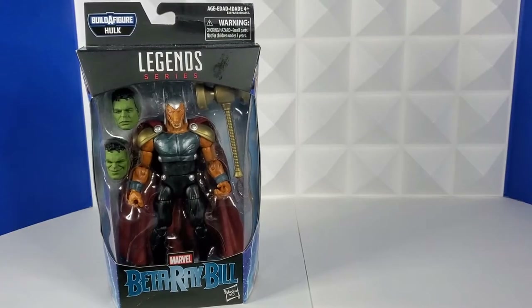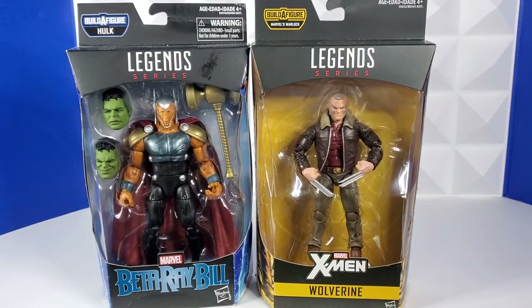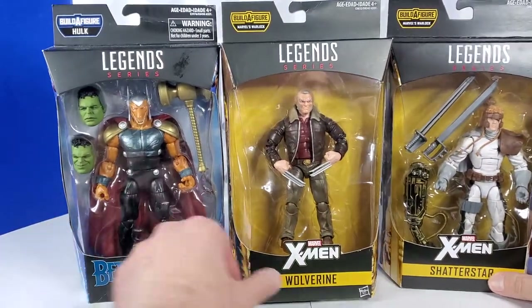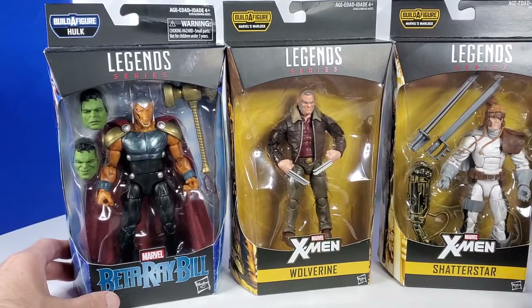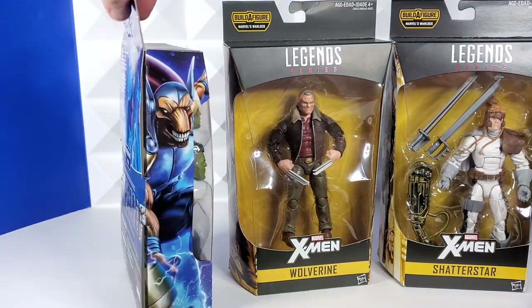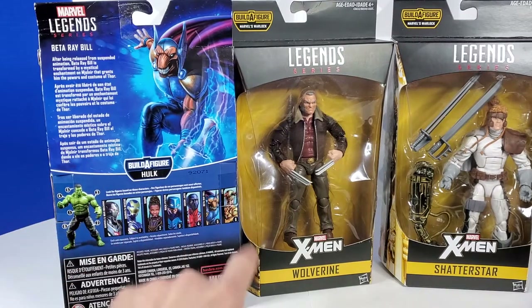I also padded the purchase with Beta Ray Bill, Wolverine, and this one I'm extra excited about, Shatterstar. What a cool lineup here. So Beta Ray Bill comes with Stormbreaker, two Hulk heads. I really like the outfit he's in — it's definitely modernized. Really cool cape, and then nice side art, and then you have the Hulk Build-A-Figure, and then all the figures from this wave.